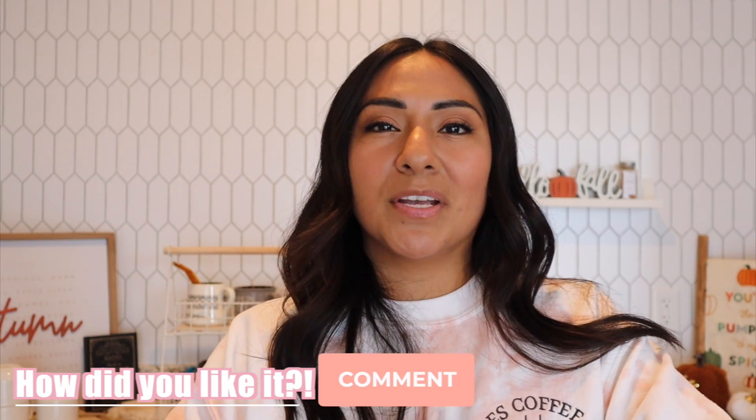If you try this recipe, let me know in the comment section below what you think — I would really like to know, because I honestly think it's really good, and I hope that's not just a biased opinion. Hopefully you guys enjoyed this quick pumpkin cold brew recipe. Thank you for watching and I'll see you in my next one — bye! One more sip before I go.